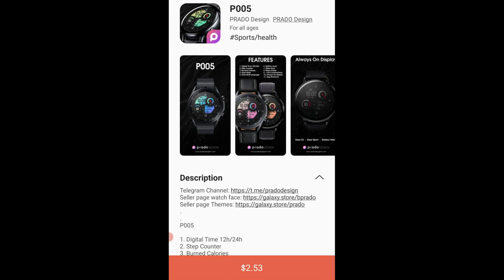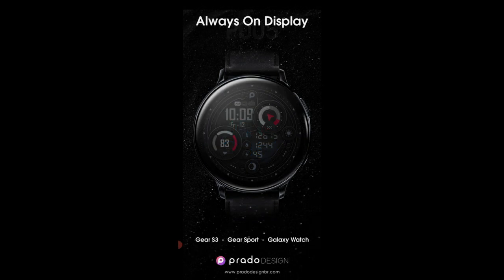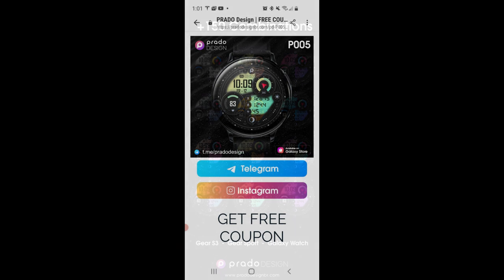Welcome back to Jibber Jab Reviews, guys, and thanks for tuning into the show no matter where you happen to be watching us from in the world. It's great to see such a diverse audience, so please keep spreading the word about the channel. For today's show I have a newly released design to show you from our friends at Prado — an all-digital version that comes in a very modern and sporty style with lots of useful health and activity data, plus some great theme selections. If you're quick you may even be able to add this to your account for free.